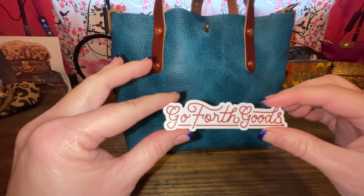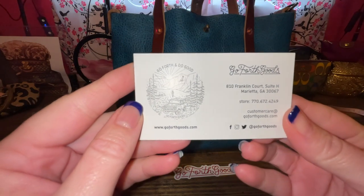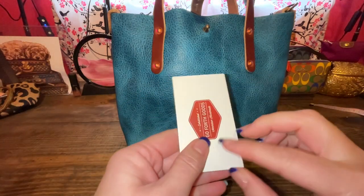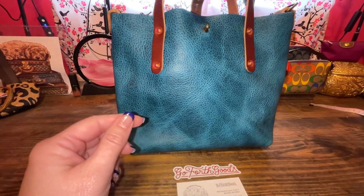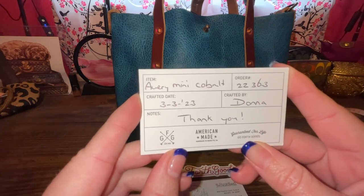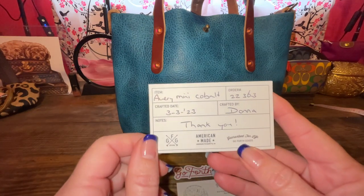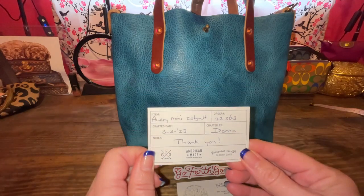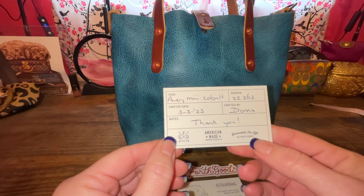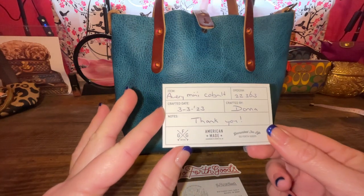This was inside the box as well — the Go Forth Goods sticker, I guess. And then also the Go Forth Goods little card. It says it's out of Marietta, Georgia, and there's their website and Instagram and all that — their business card. And then also, this was a little treat: inside the box was the item name, the Avery Mini Cobalt Blue, and the order number. The date that it was made was 3-3-23 by Donna. I appreciate it, Donna — you did a really good job, it's beautiful. It's a beautiful bag, seriously. And it is guaranteed for life, so if something happened to it, there is a guarantee of their craftsmanship. That's a neat little touch.